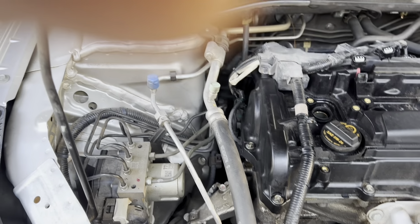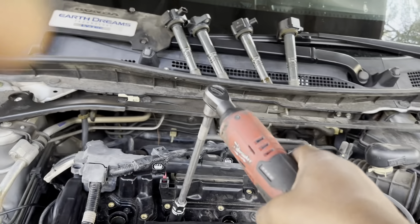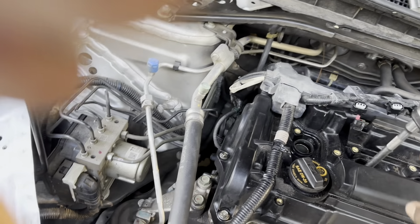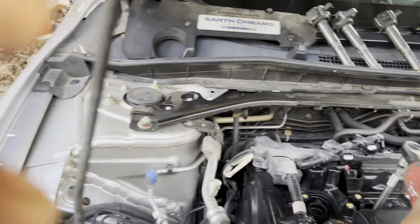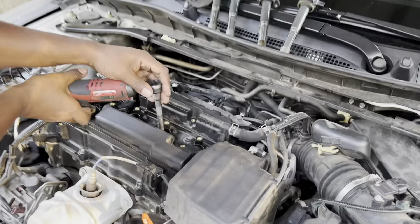We got the 14 millimeter with a long extension - stick it down in the hole. You need a long extension; stick it down in there, make sure you're on it. They are kind of tight so give it a little push. I'm gonna check back in and show y'all one important tip before you put them in.